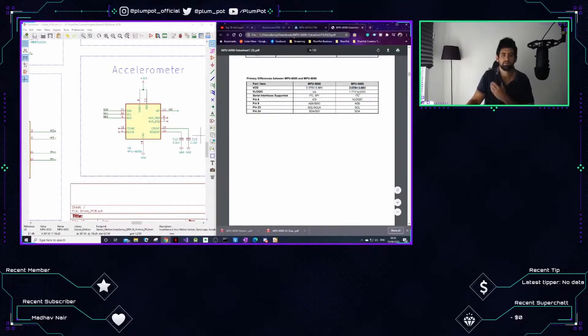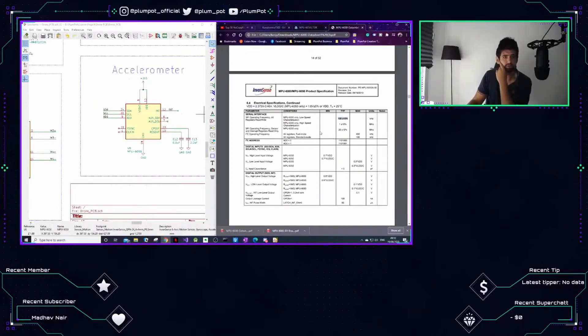The voltage is good. We have 3.3 volts. Low speed - that's good.